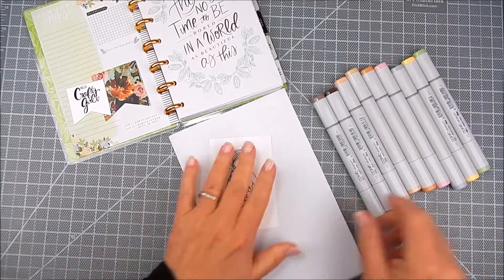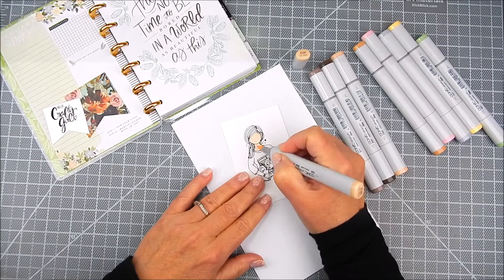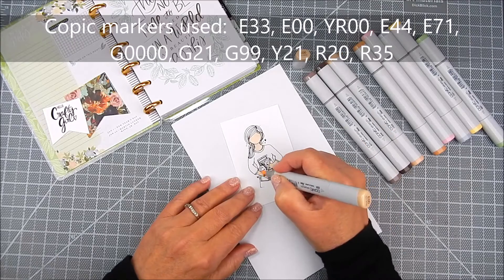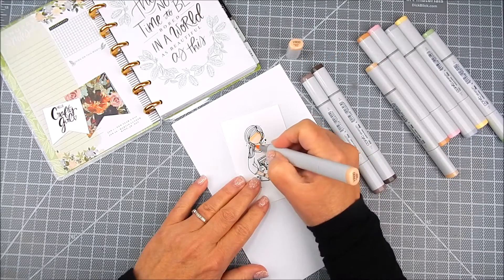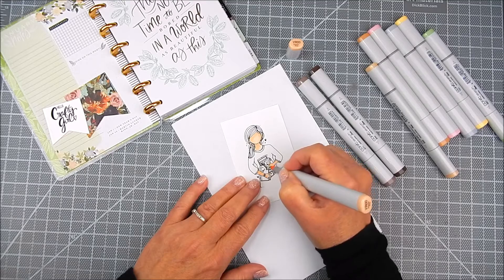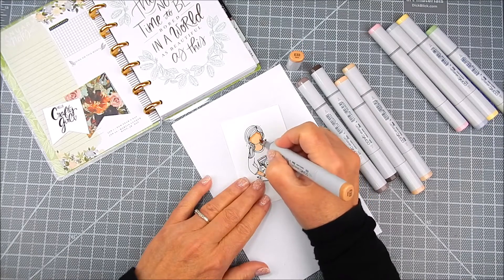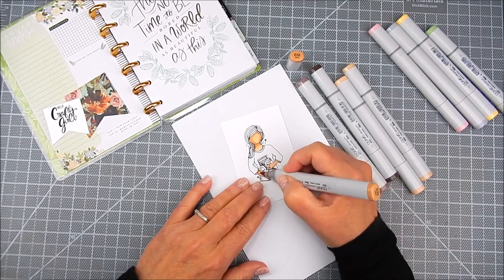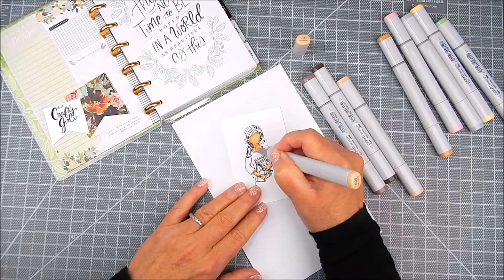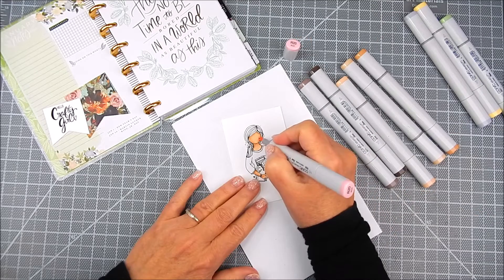I'm adding some artwork using one of the planner gals. I stamped her on regular cardstock and I stamped the sentiment on regular cardstock. For stamping you want to use ink that is compatible with the markers you're using. In my case I'm using Copic markers and I'm using assorted colors to coordinate with this planner page. I'm adding some yellow and mint green and some browns, and I just alternate from light to dark and back to light again with a lot of the color families.